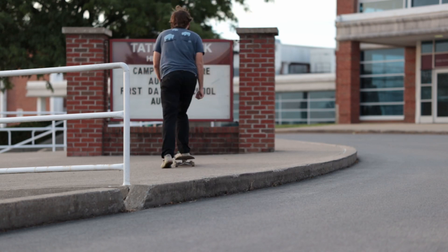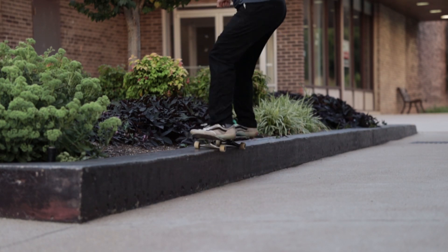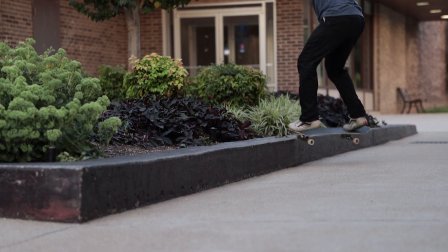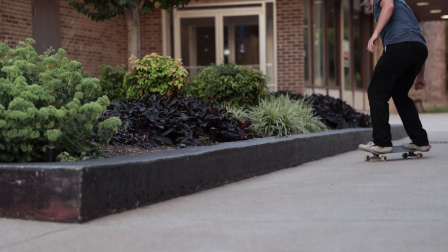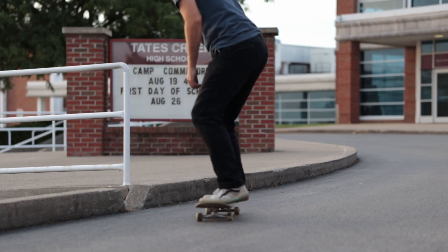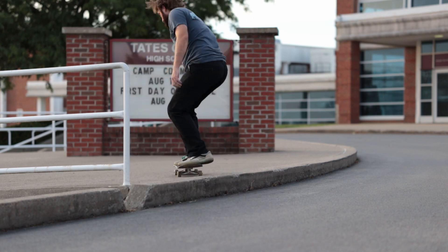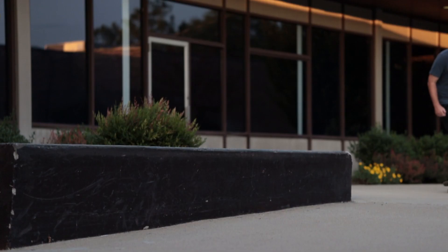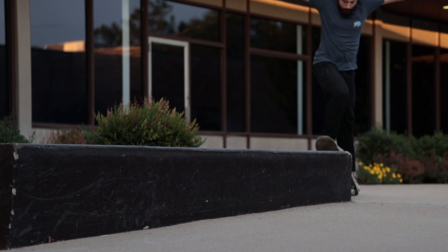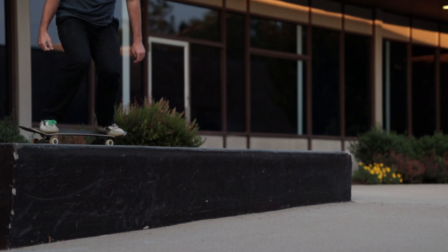After that, I wouldn't go straight towards the ledge — I would come at an angle, like you're going to do a 50-50, and ollie up onto the ledge that way. Even standing next to the ledge and practicing ollieing up into a 50-50 stall is going to help. That's easier than ollieing straight onto the ledge, it's less dangerous and safer. So ollie next to the curb into a 50-50 first, then after you've done a few from an angle, you can ollie straight up onto the curb.